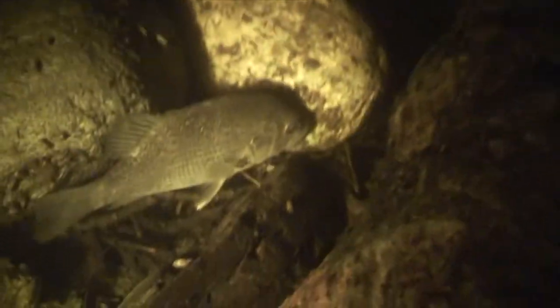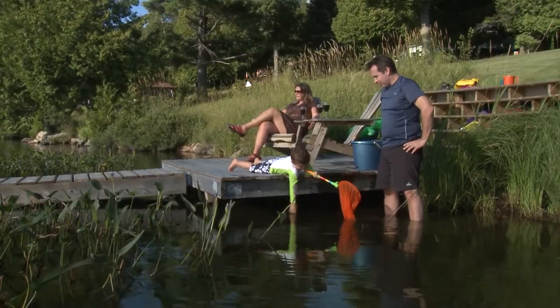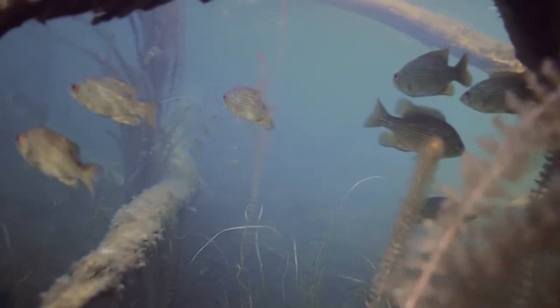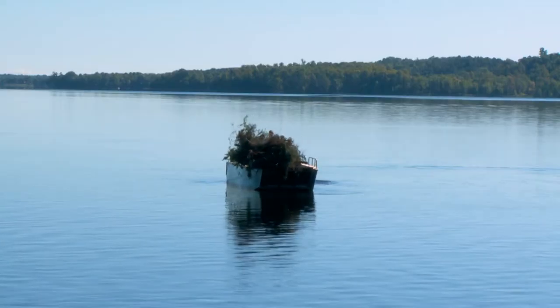Like all species, fish need habitat that provides them with food, shelter, and a safe place to raise their young. When natural structures like fallen trees and logs are removed from the water for docks and swimming areas, their habitat is degraded. One way to improve fish habitat is by adding new structure.